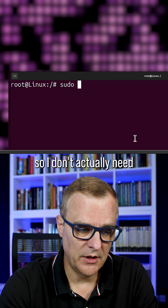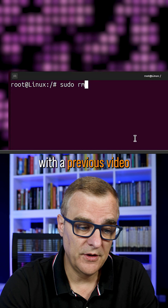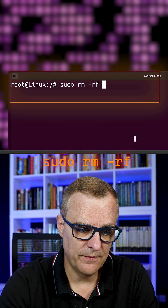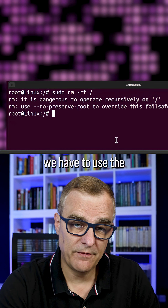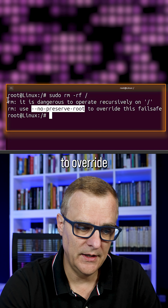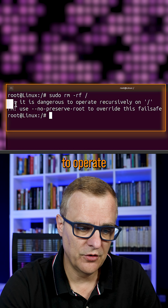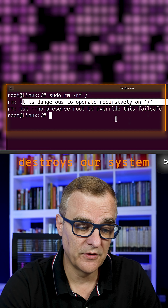In this example, I'm logged in as root, so I don't actually need to use the word sudo, but just to be consistent with the previous video, I'll do that. So: sudo rm -rf root, press enter. Notice we have to use the no-preserve-root option to override this fail-safe, as it's dangerous to operate rm recursively on root, which basically destroys our system.